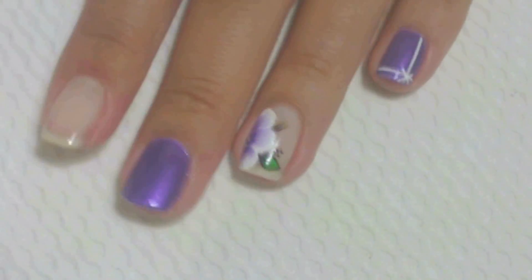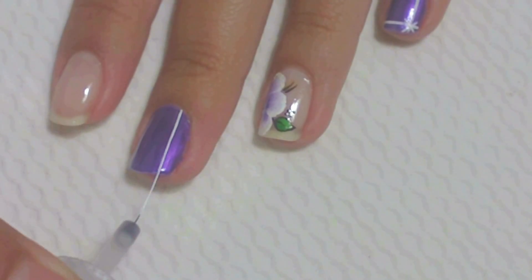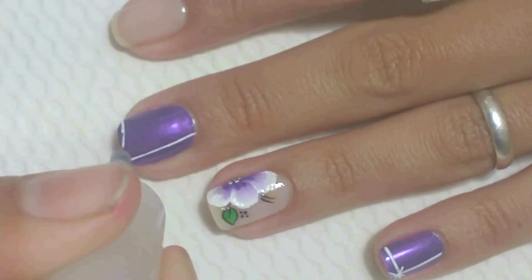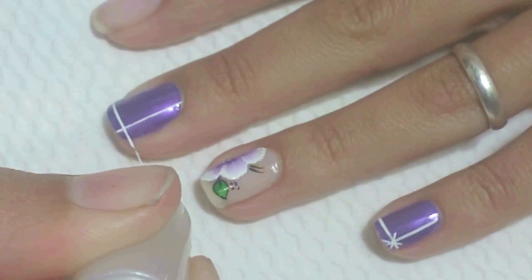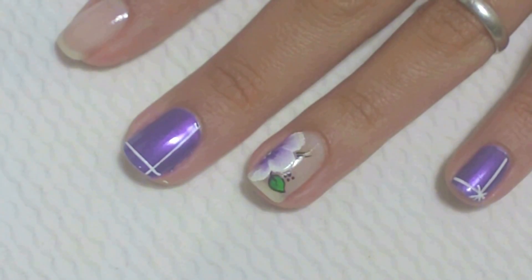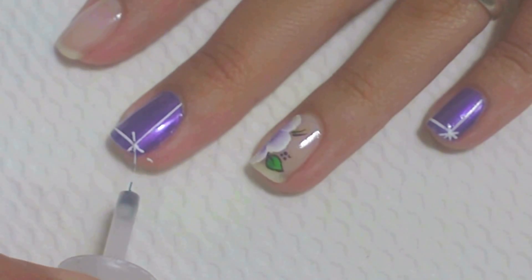Com o pincel fino caseiro e a tinta de tecido branca, passe uma linha no canto da unha do dedo do meio, de cima para baixo. Depois, passe mais uma linha na parte de baixo da unha. No canto da unha, passe um X em cima das linhas, aonde elas se cruzaram.